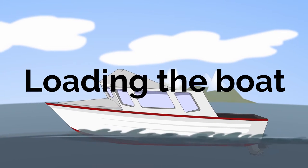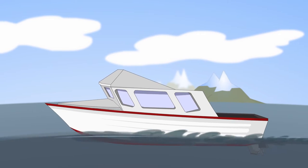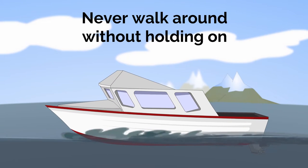Loading the Boat. Demonstrate the following during loading of passengers and gear. Always have one hand for the boat and the other for yourself. Never walk around on a boat without holding on.